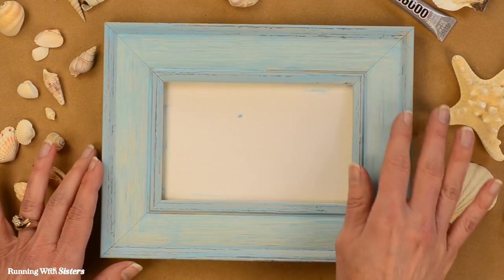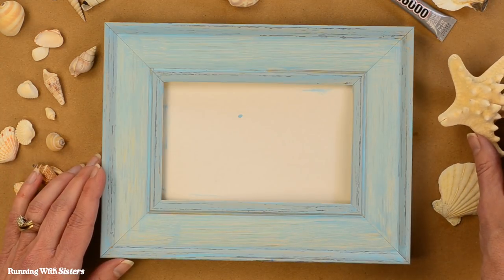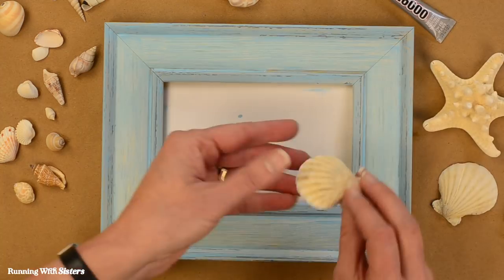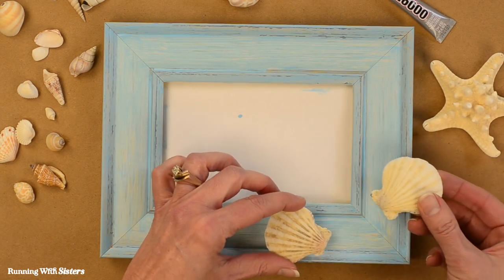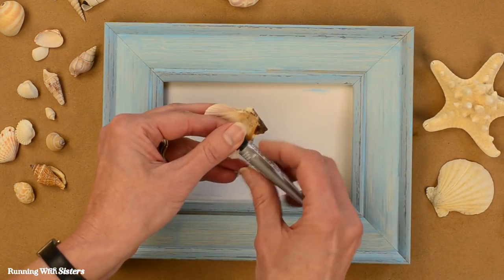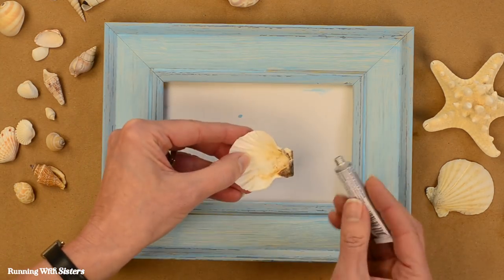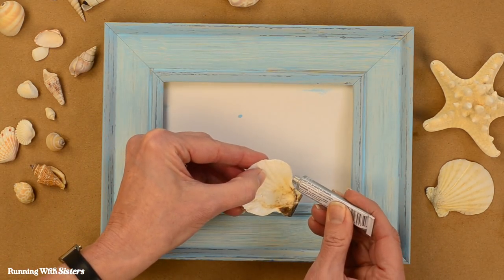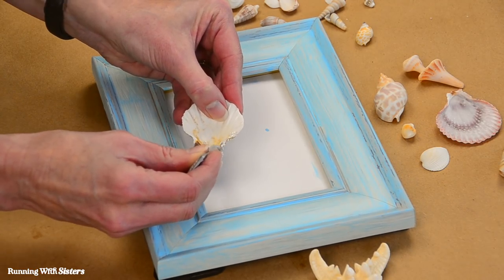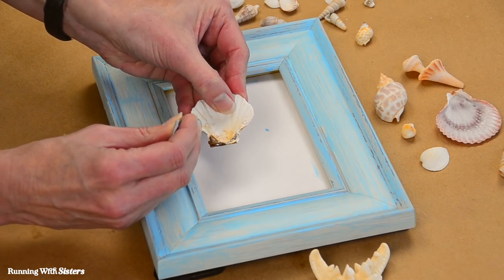For our design, we decided we want to embellish just the bottom right-hand corner. We usually start with the largest items first on a project like this, but we decided we want these scallop shells tucked under the starfish, so we're going to start by gluing them first. I'm going to take the E6000 — we use this for a lot of shell projects. It's nice and viscous, and I'm going to squeeze a little glue out on the edges. There's not a lot of surface area on these shells, so you want to make sure you get enough on the edges to glue it down.